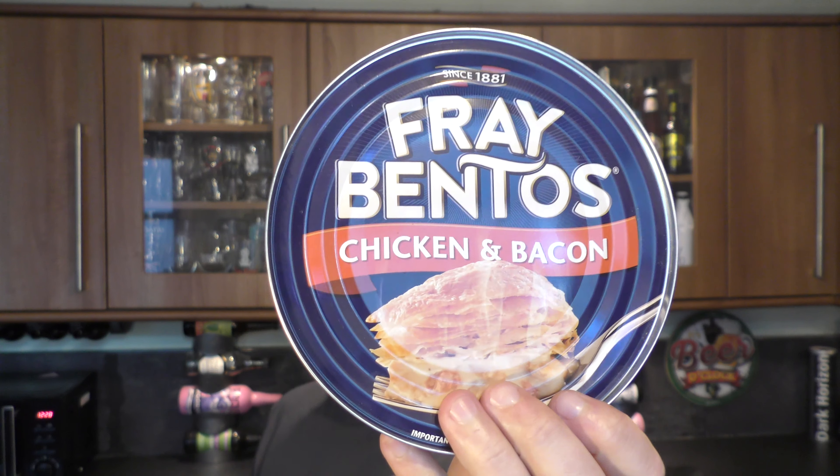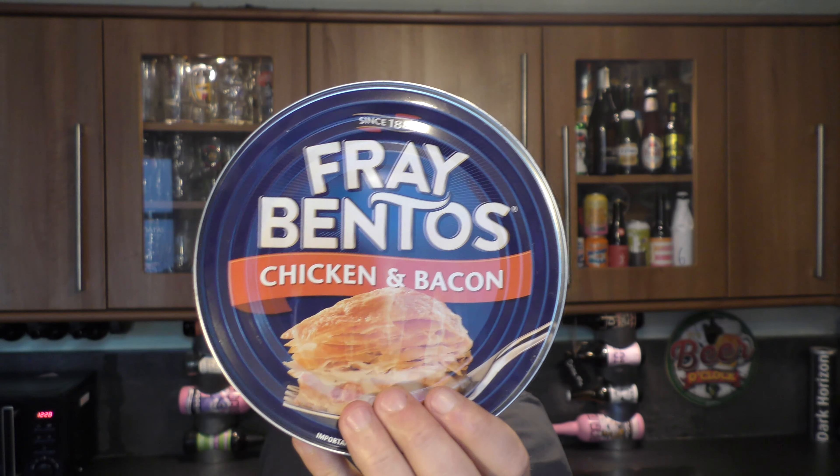It's food o'clock on Real Ale Craft Beer. Today we're going to be taking a look at a Fray Bentos Chicken and Bacon Pie, 425 grams. Going to get the lid off, get it in the oven, get cooking.